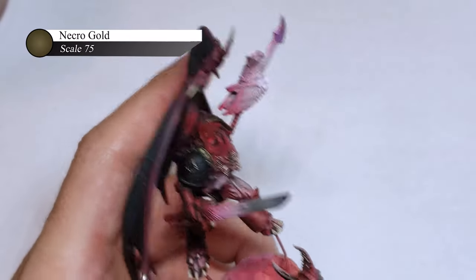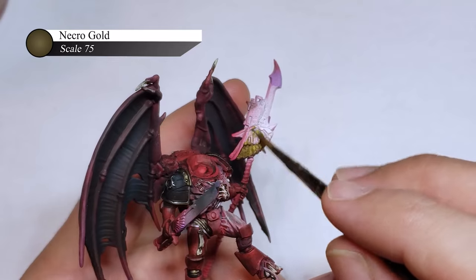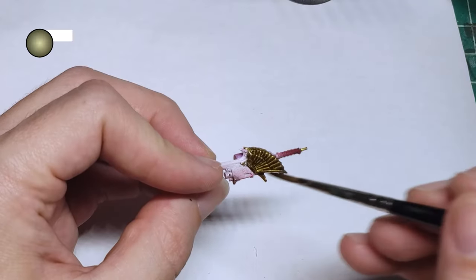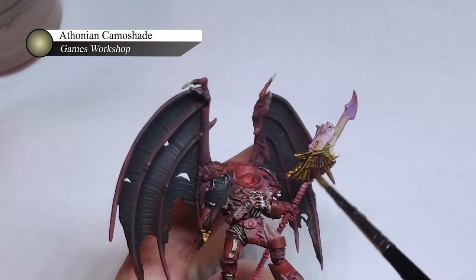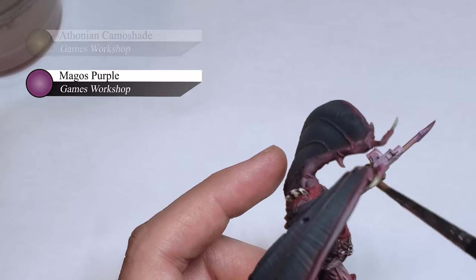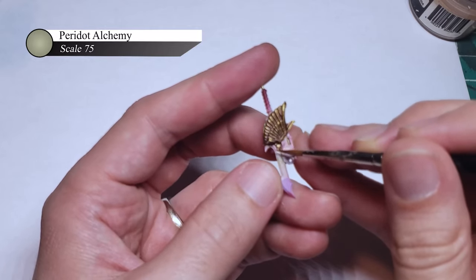For the gold and metallic parts of the custodian weapons, I wanted these to feel pretty old and weathered, so I went with my antique gold recipe — which starts with a base of Scale Necro Gold and a rough highlight of Dwarven Gold applied over top. I then wash the gold with Athonian Camo Shade, and once that's dry, I apply a glaze of Magos Purple over it. Both these colors combine to give a very nice patina look to the metal, making it look aged and a bit worn. I then go back and highlight with Pareto Alchemy to bring up the luster and add a little coldness to the warm gold at its highest points.